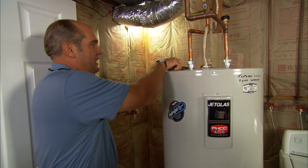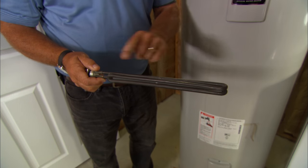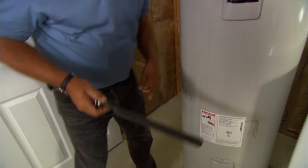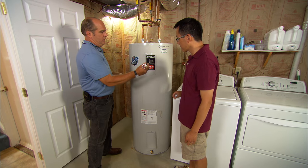The way the water's heated is using these elements like this. This is very similar to what you'd see in a toaster oven, but this is much heavier and it really uses a lot of power — this is 4,500 watts, and when these are on, your electric meter spins. There's an element down here that sits behind this cover right here, and another one at the top of the tank that goes right here.